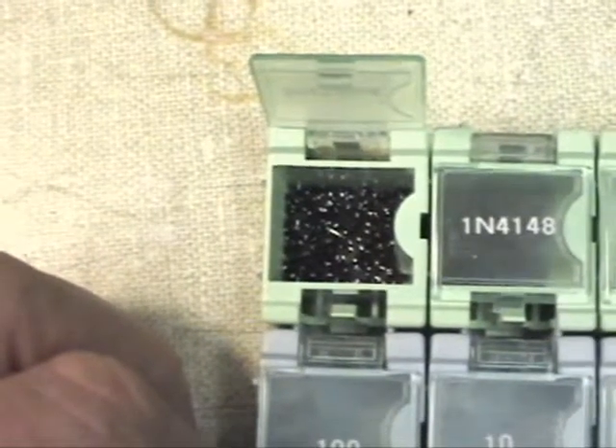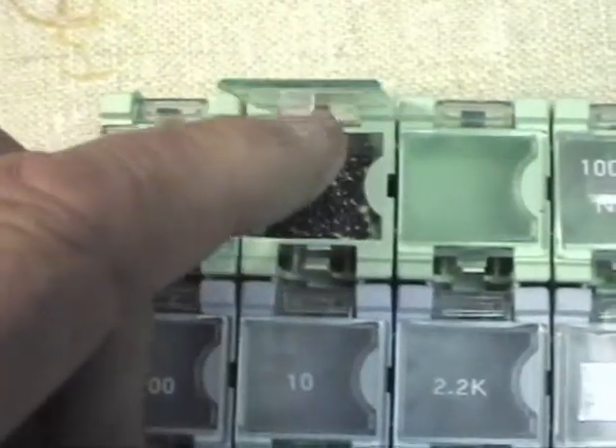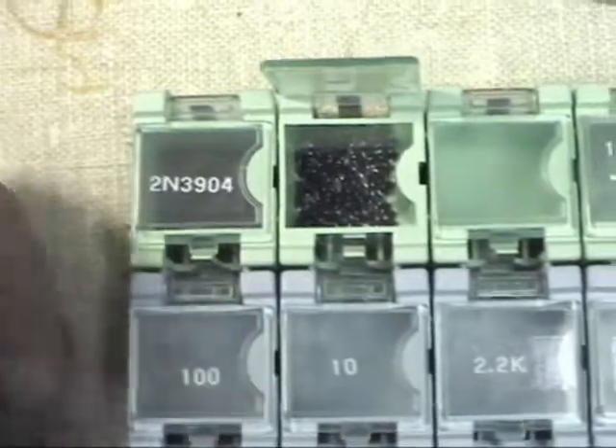Down there there's 200 2N3904s, plus or minus a few, and a couple hundred 1N4148s.